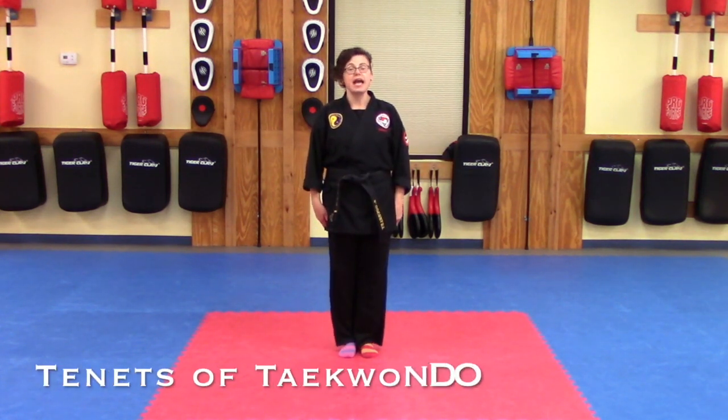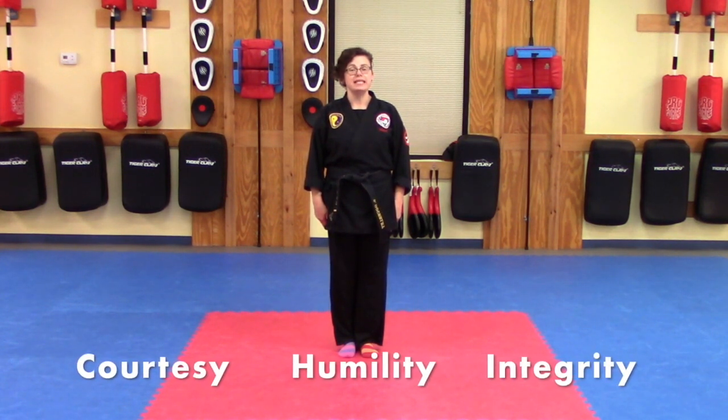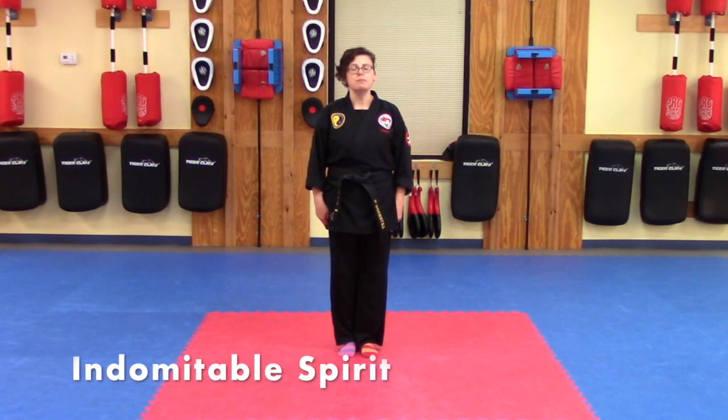Tenets of Taekwondo: Courtesy. Humility. Integrity. Perseverance. Self-control. Indomitable spirit.